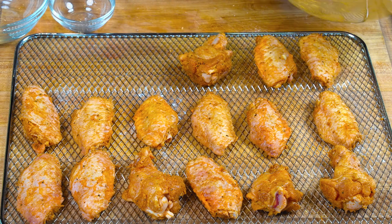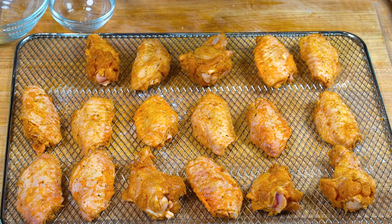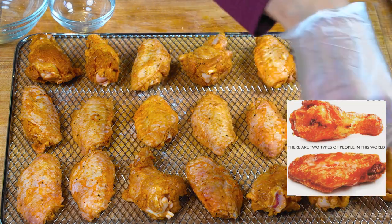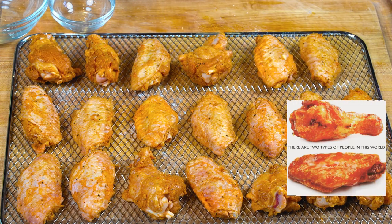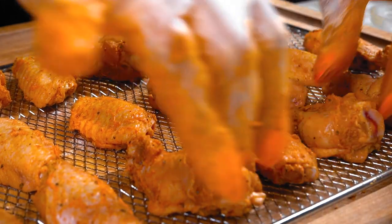I'm all about the drumsticks. Guys, are you team drumsticks or flats? Tell me now — comment down below. Orlando's over here arguing with me that it's all about the flats.